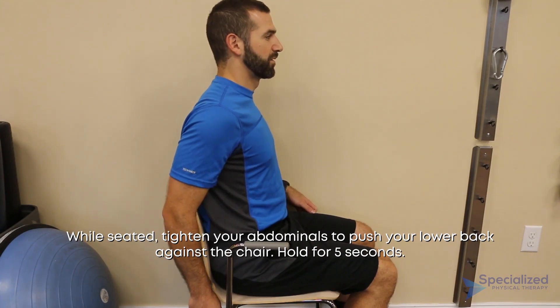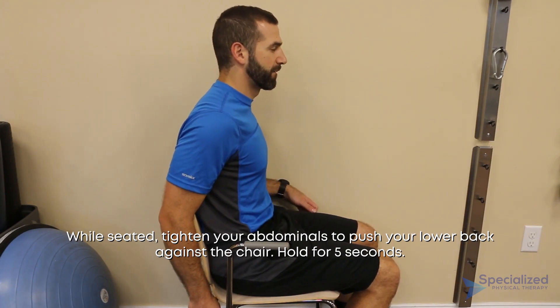While seated, tighten your abdominals to push your lower back against the chair. Hold for 5 seconds.